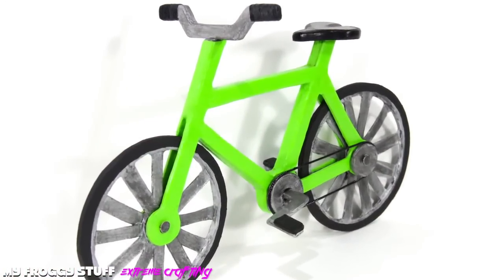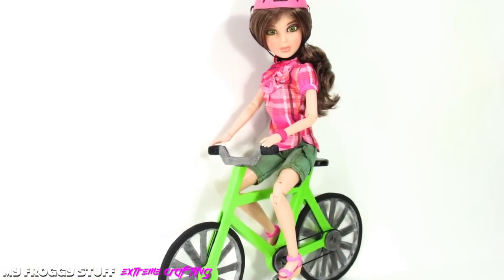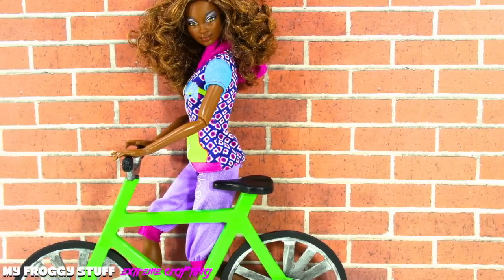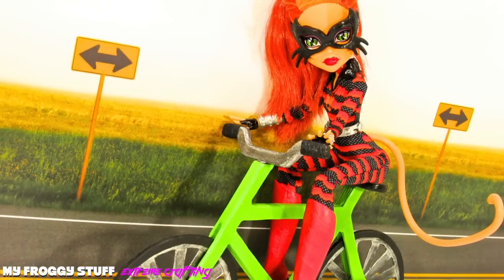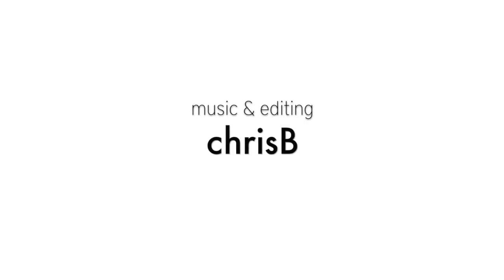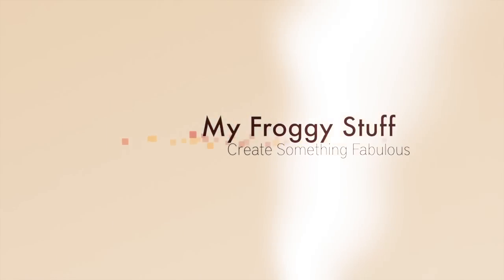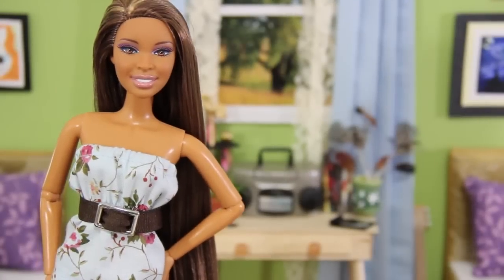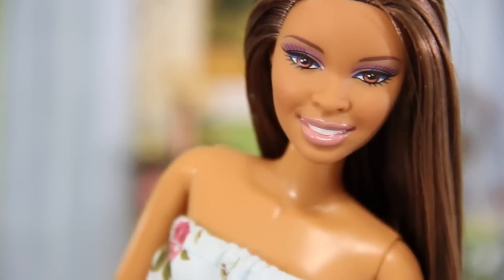Happy crafting! Submit your original doll photos on Facebook for a chance to be in one of our videos, because you're so fabsome.